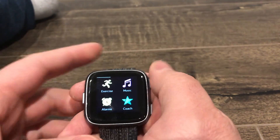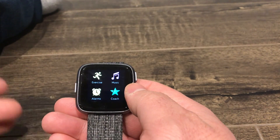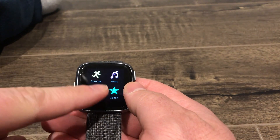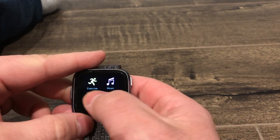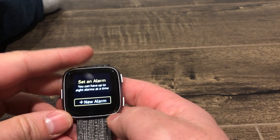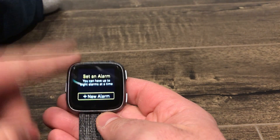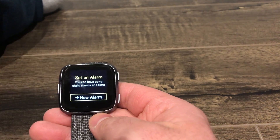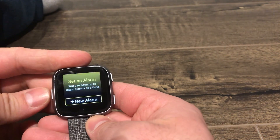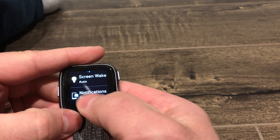The other thing that you can do, if that doesn't work, is see if the vibration function works at all on your Fitbit. You can set an alarm, and when that alarm goes off, if the vibration function is working, your Fitbit Versa should vibrate. If it doesn't vibrate, then you have a bigger problem — maybe it's the vibration motor inside of the actual unit. Then you have to dig a little bit deeper. But to keep it simple, the first thing you want to do is make sure your notifications are turned on.